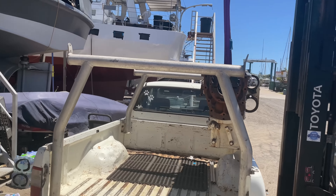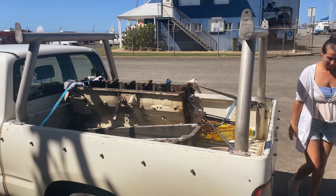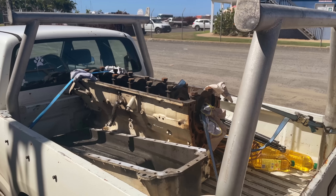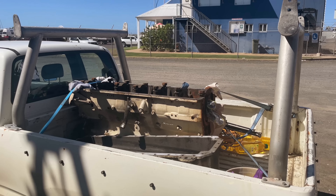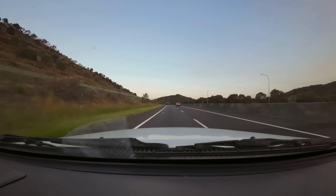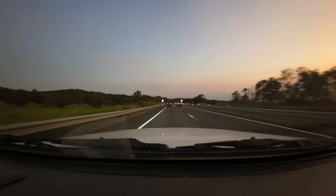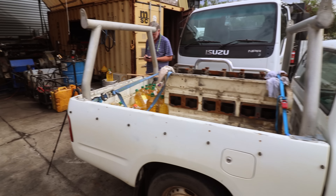This is the old engine block out of Brewpeg. We're driving this down and giving it to Carl, and then we're dynoing the new engine he's just built for Brewpeg. All packed up and ready to go - taking the block, the sump, a bunch of oil, other parts, camera gear and stuff down to Brisbane. Let's go and get this thing dynoed. I'm heading down to Brisbane, I'll stay with Duncan tonight and then Duncan and I will head to the dyno tomorrow morning to get this thing fired up.